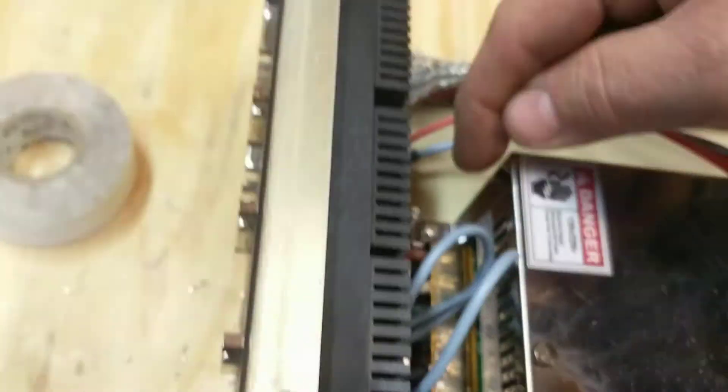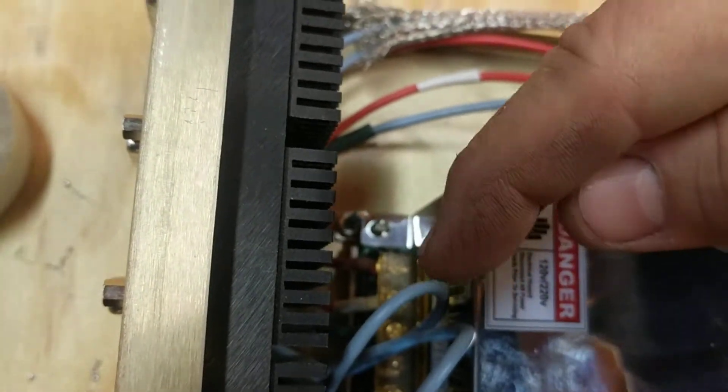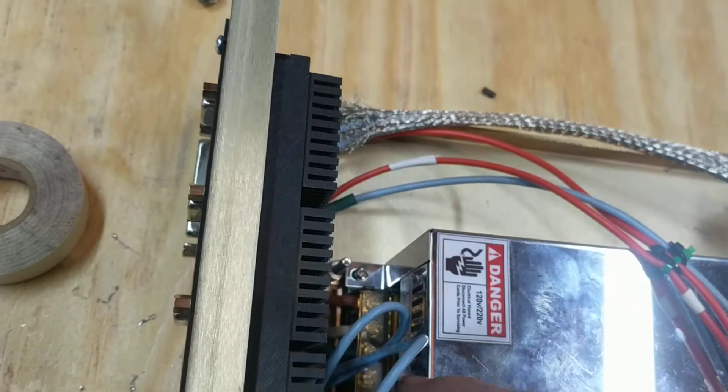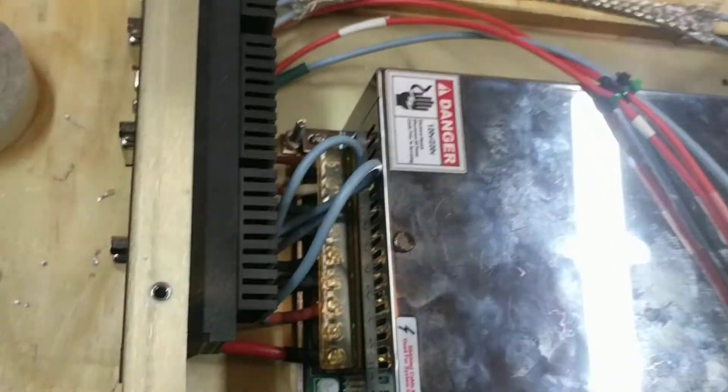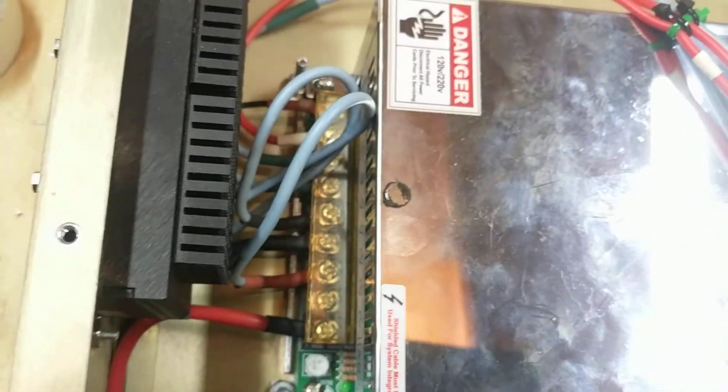Your power comes in here. There are three connections: your line, neutral, and ground. Your 120 volt are on these ends. These six here are all negatives and positive 48 volts.